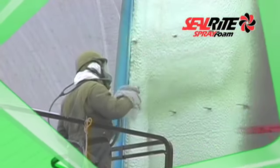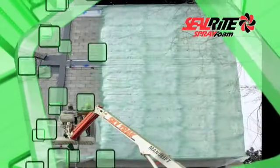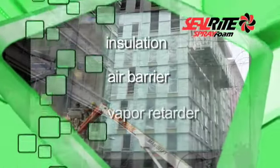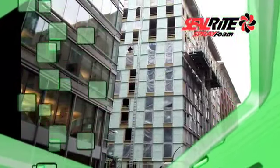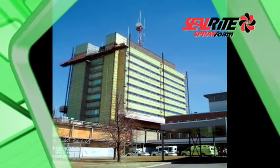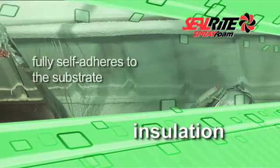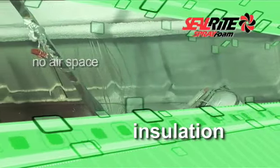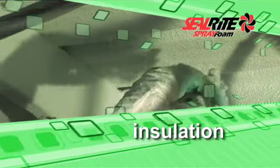Heat-Lock Soy creates a highly effective envelope that includes three essential elements in one application – insulation, air barrier, and vapor retardant. Independent laboratory tests confirm Heat-Lock Soy's on-site longevity and thermal performance. Using Heat-Lock Soy to create the building envelope increases the thermal performance. Heat-Lock Soy fully self-adheres to the substrate, so there is no air space between the insulation material and the substrate – no joints, glue, or mechanical fasteners to prevent convection air movement.